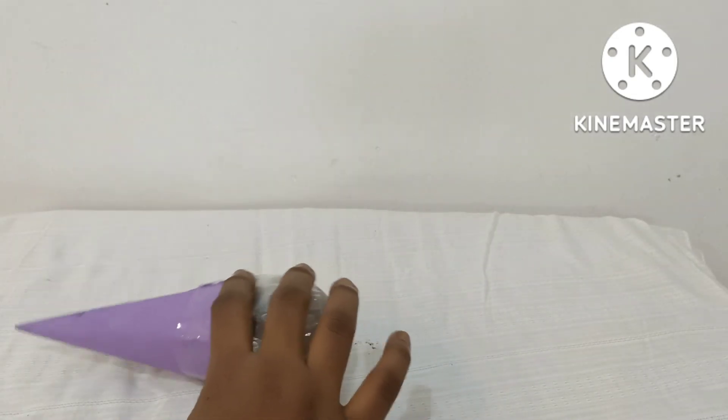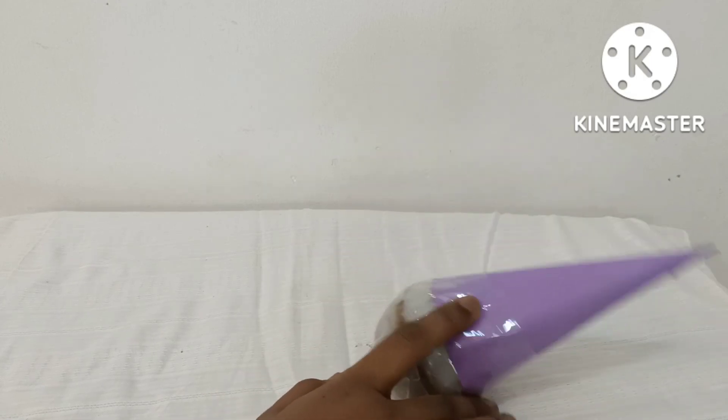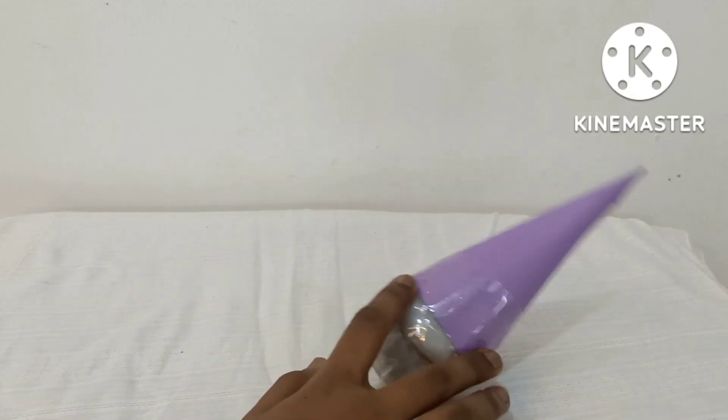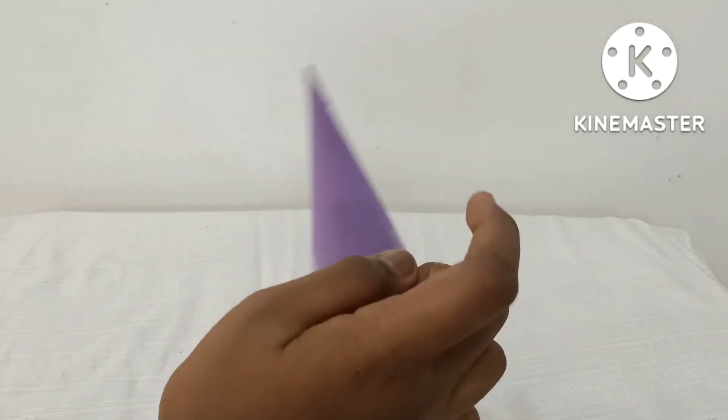When the roly-poly toy is pushed or pulled, the height of the center of mass rises from the ground, and the center of mass is no longer over the point of contact with the ground.